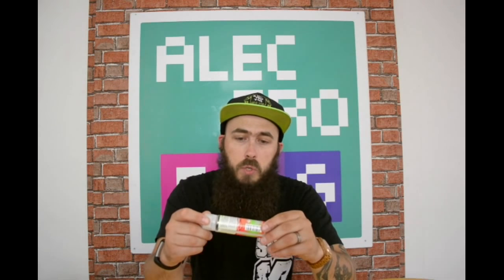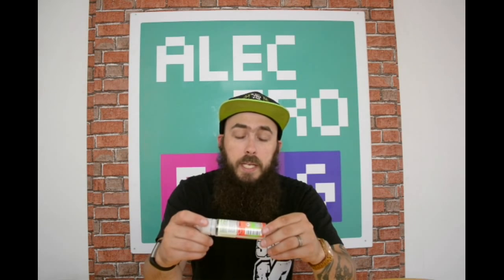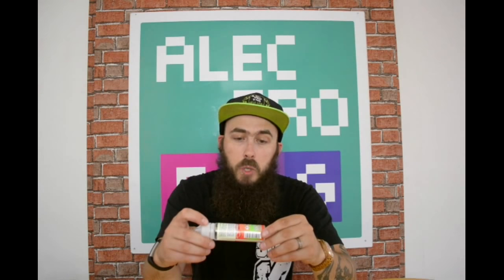So guys, when I do a juice review I like to read you what they say on the label, because then we can see what's in the juice, what it's meant to be, and then I can tell you whether I pick these flavors out. So I'm going to start with Red Relish today. Their flavor description: it is a ripe strawberry with a fresh apple on the inhale, and adding a refreshing watermelon aftertaste, making you relish each pull.